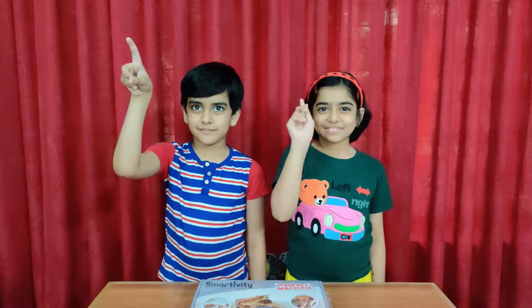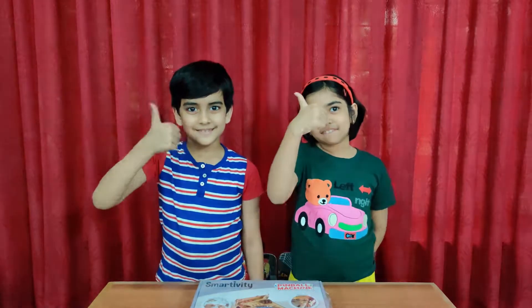So friends, I hope you like this video. Subscribe to our channel to share your love. Press the bell icon to get notified about the latest videos. Share the videos with your friends. And press the like button if you like this video.